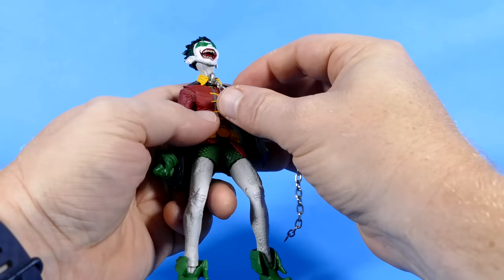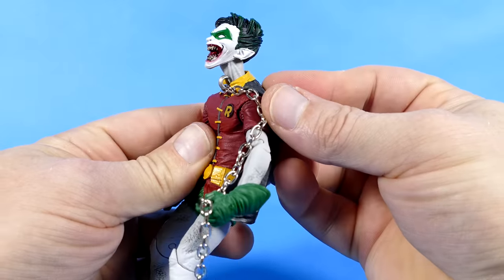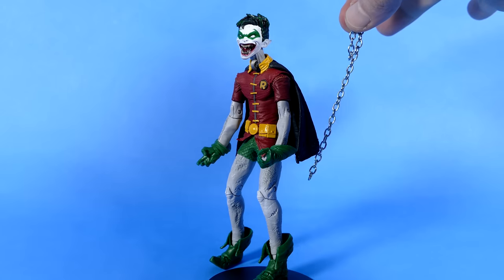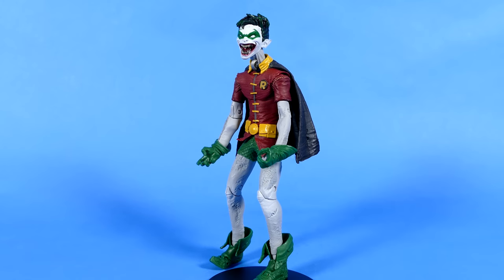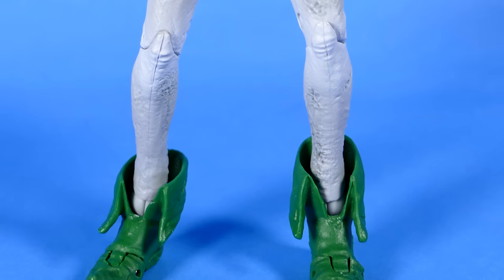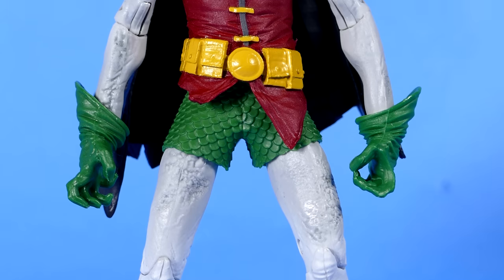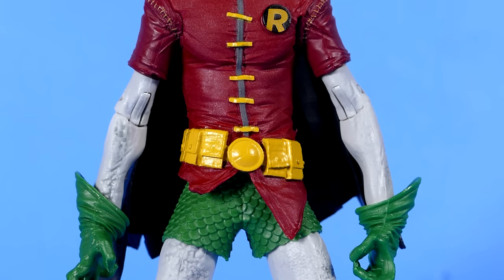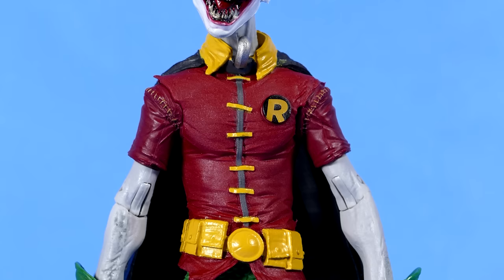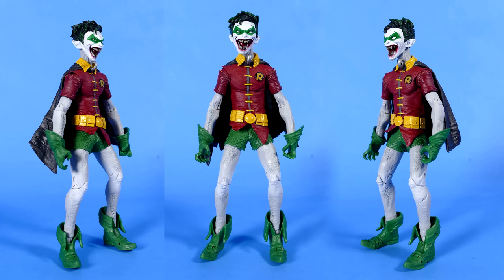The chain that Robin comes with attaches right here at his neck via a little clasp — it's actually really, really secure, it holds him on there really tightly. For the purpose of this review, I've removed the chain so it doesn't dangle in the way during all the close-up shots. You can see he's got his green boots, the green gloves, he's got the trunks — undies, whatever you call them — his red shirt, the yellow belt, the R on the front, the little cape with the collar.